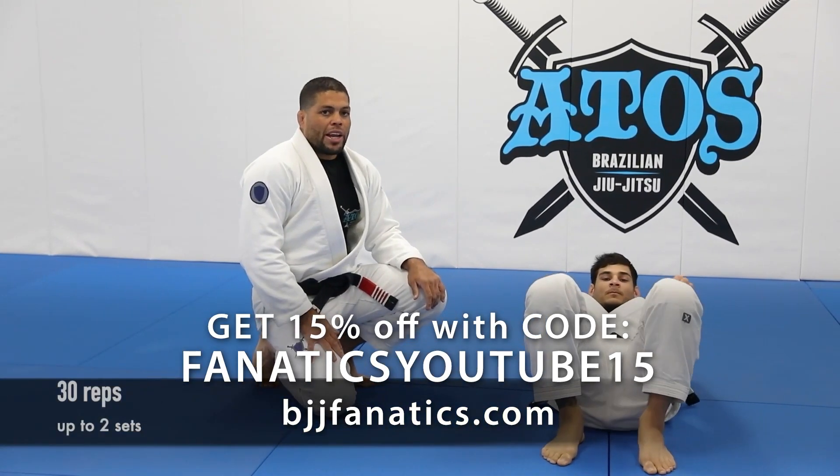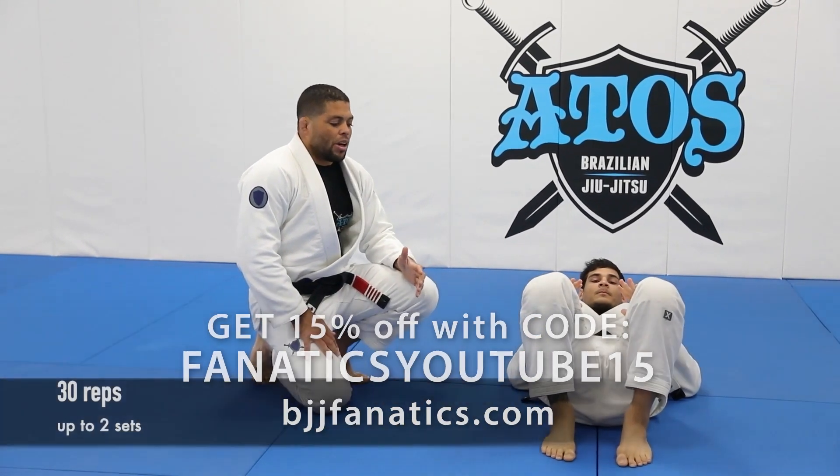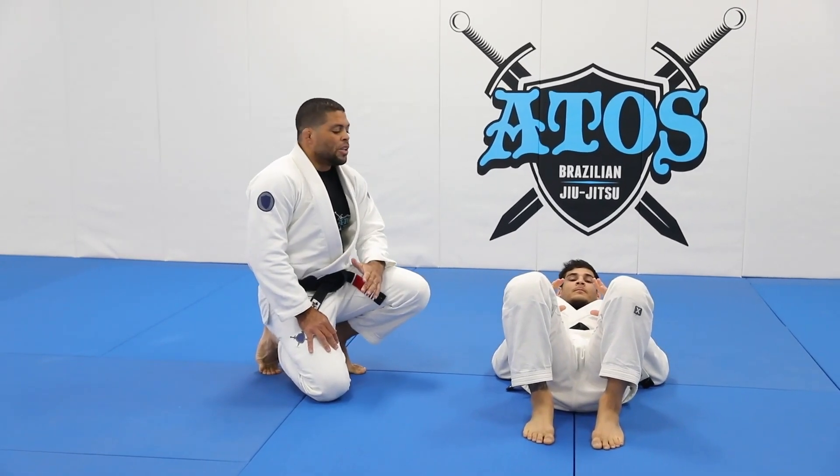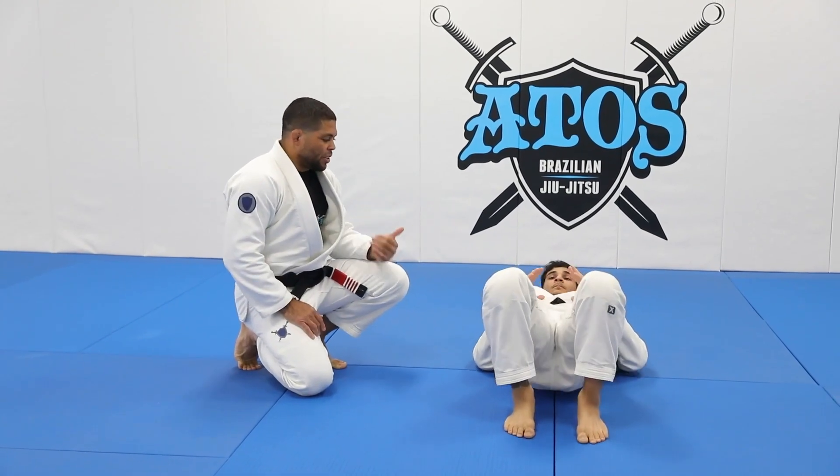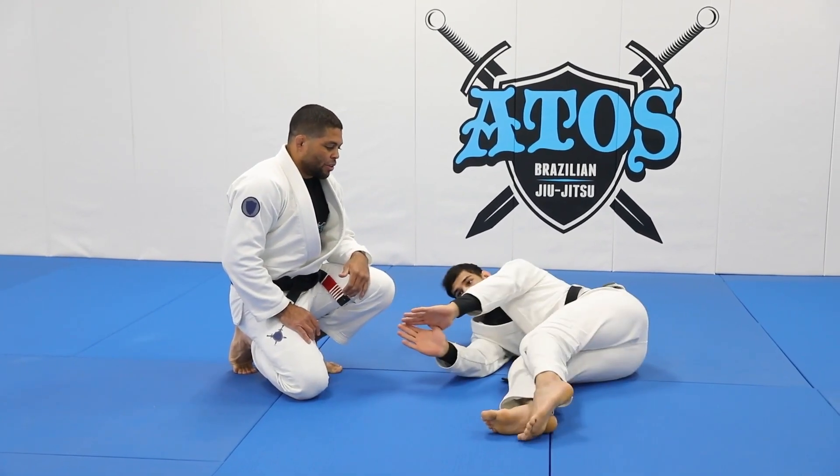He's going to keep both feet on the floor. And now he's going to escape the hips. It's really important to know this move. So John, turn towards me here, and then he's going to escape his butt to that side. Turn to me, John. And then escape his hips, and then go to the other side.